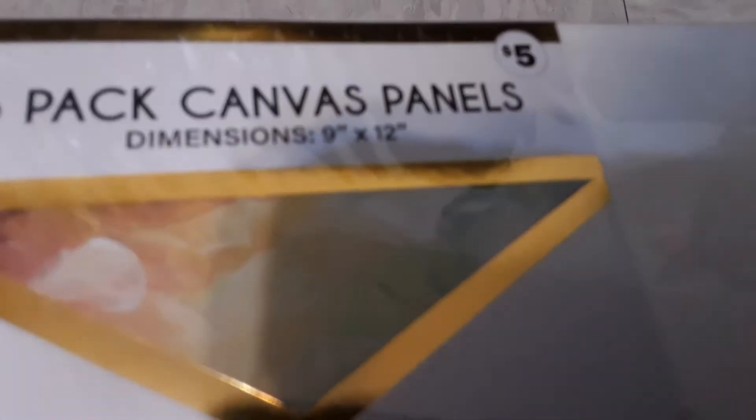Alright, so this one is a five-pack from the same company that produces these painting things. Five-pack — the dimensions of all of them are 9x12, and I gotta practice that one too.